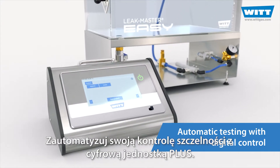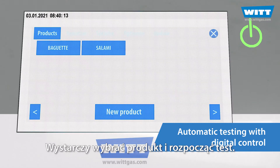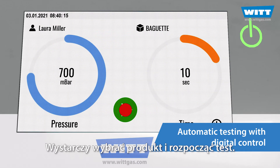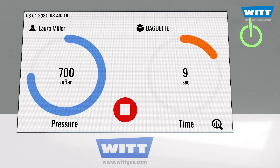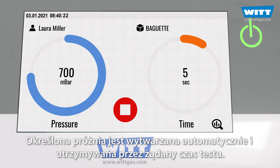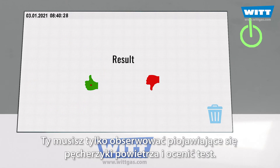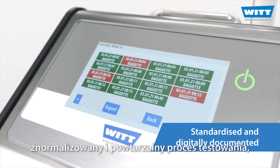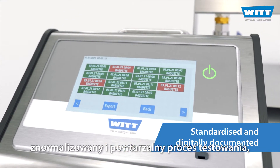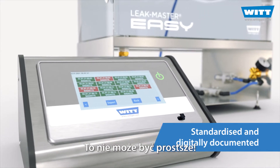This allows you to eliminate sources of error and to optimize your process. Automate your leak test with the digital PLUS. Simply select the product and start the test. The PLUS control does the rest for you. The defined vacuum is generated automatically and maintained for the desired test time. You only have to watch out for bubbles and evaluate the test. The result? A standardised and reproducible testing process, fully digitally documented. It couldn't be easier.